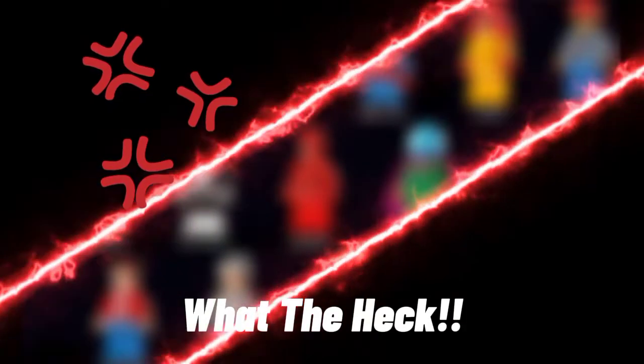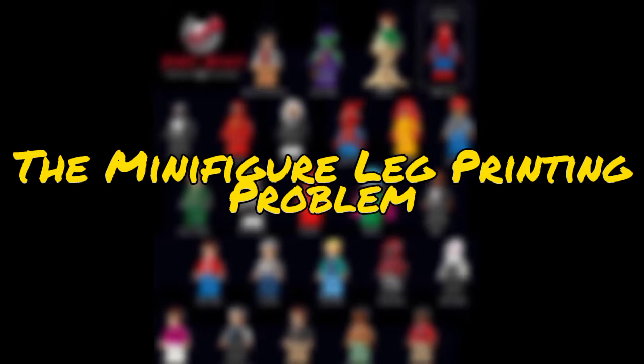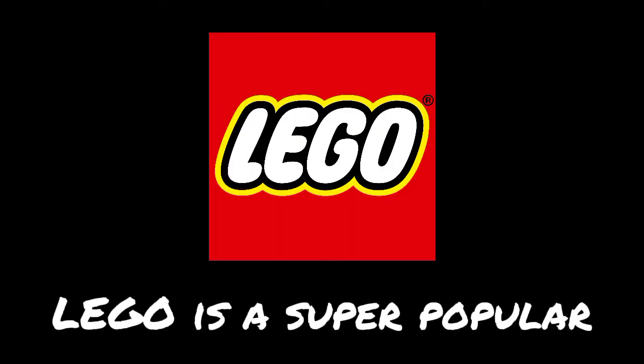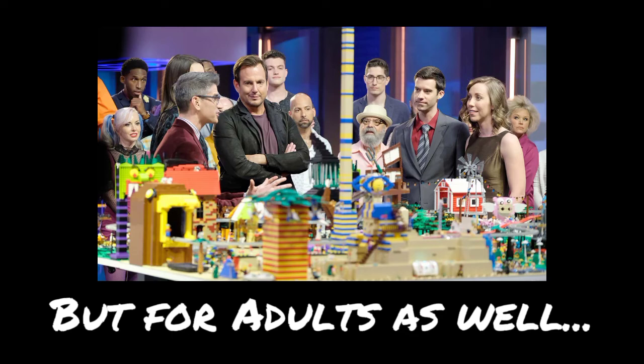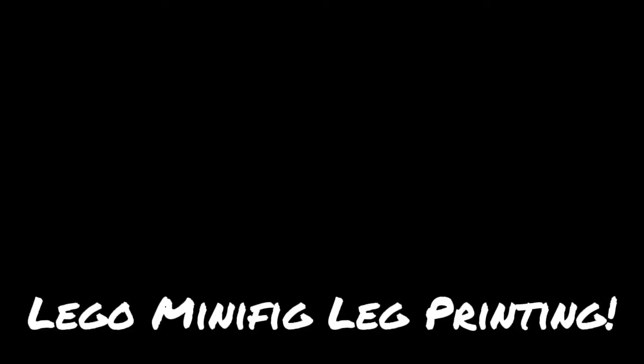What the heck? LEGO is a super popular toy — not only for kids, but for adults as well. But LEGO has missed something: LEGO minifig leg printing.